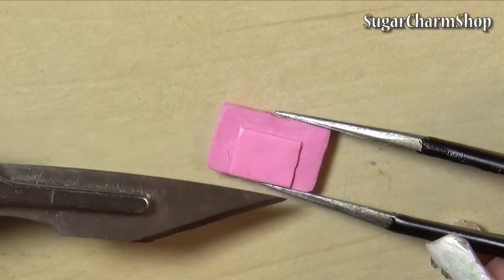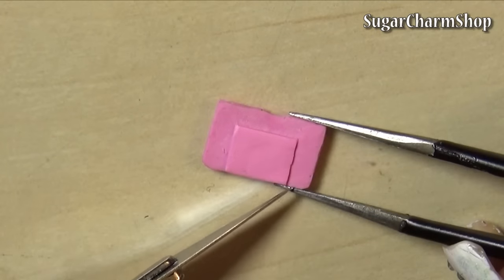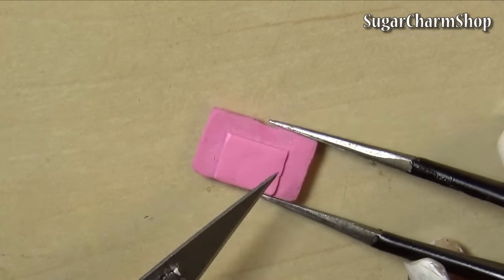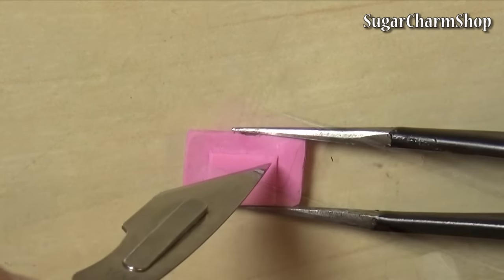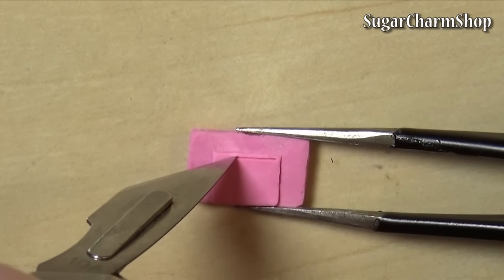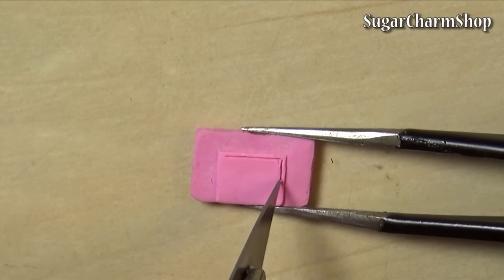After pre-baking that, I started adding details to the other side. I first made the frame for the screen, then pre-baked, filled in the screen and pre-baked again, then added the buttons and pre-baked. You don't have to pre-bake this many times — it's completely optional, you can add multiple details before pre-baking.